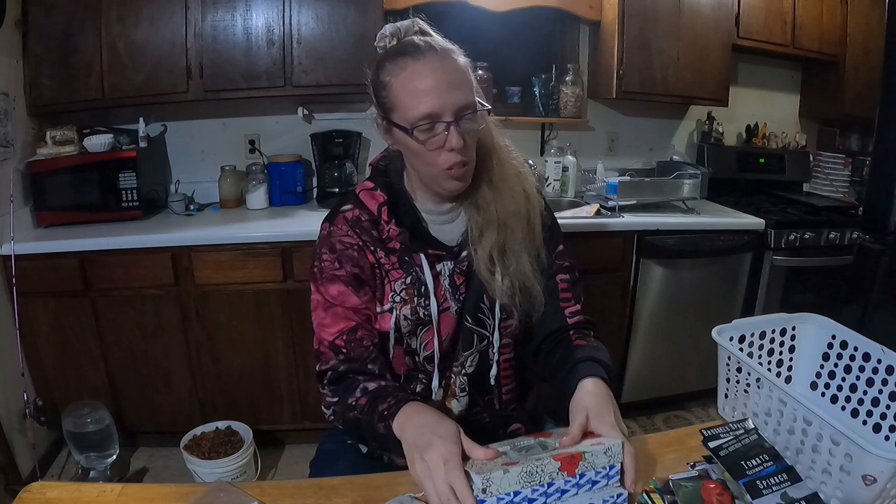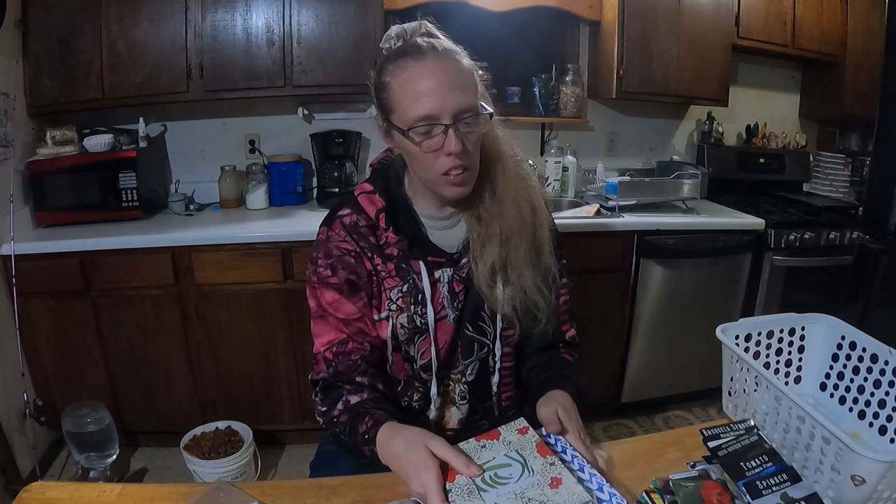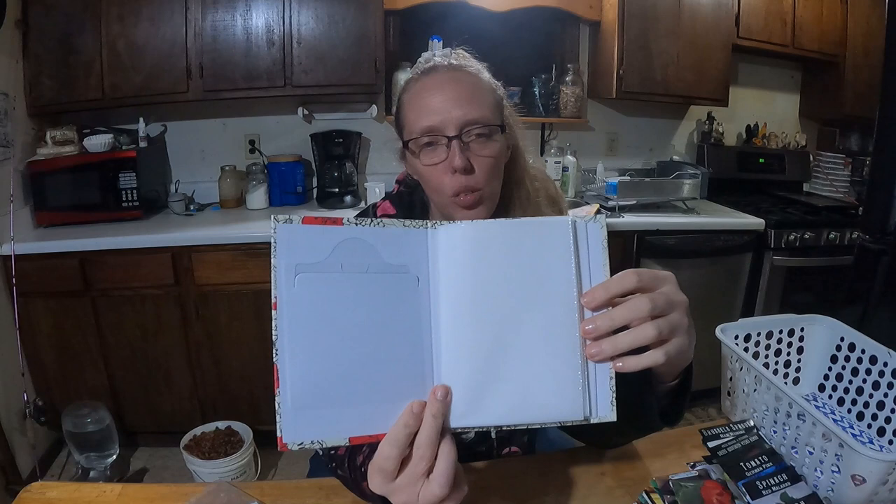The next one is the seed basket or box, which I see everybody doing. I understand the whole concept but that's not really my thing. Instead, you can pick up these little photo albums at the dollar store — they're about $1.25 a piece. On the front they have a little pocket, and I printed out pictures of beans and peas to label mine.